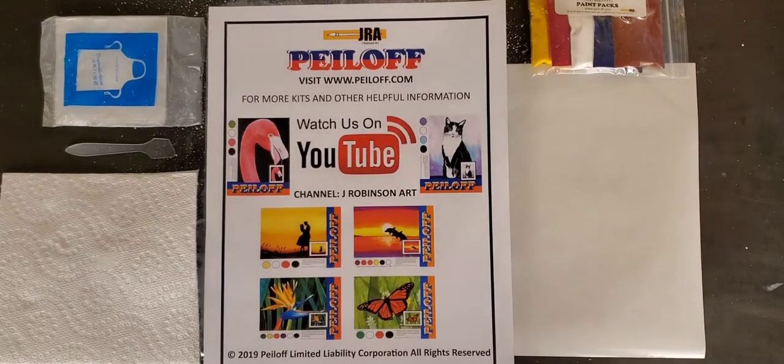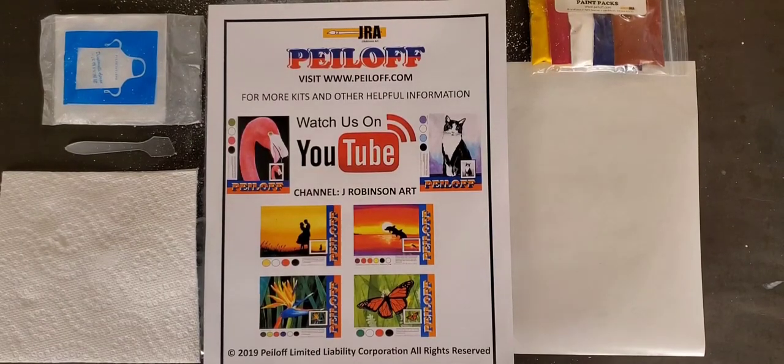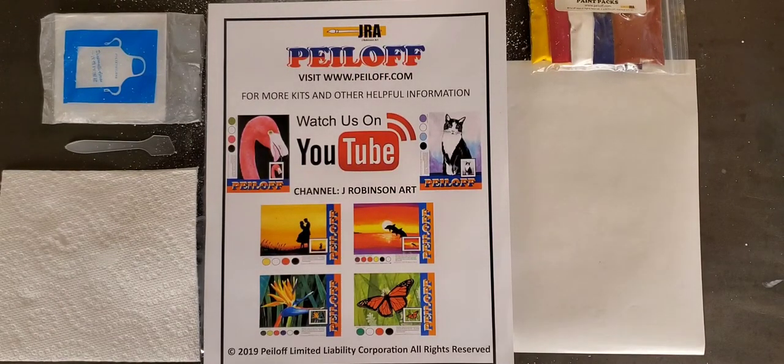Hello everyone. Welcome to another Jay Robinson Art Peel Off Painting Project. Today we're going to be painting a Christmas scene. This is a more advanced painting, so I'll be taking my time to show you how to create the details required for this picture. But before we get started and before I reveal what it is, let's talk about the equipment we have.